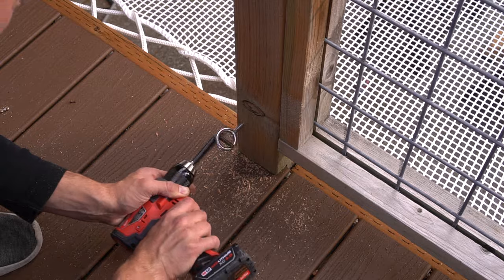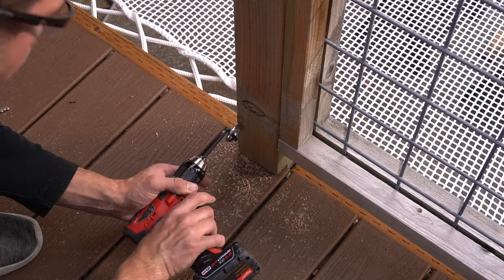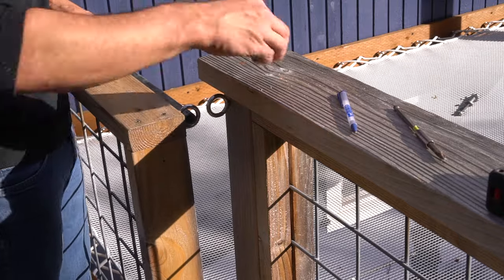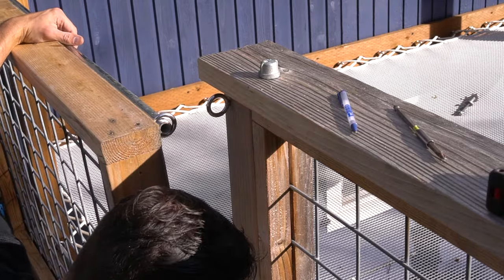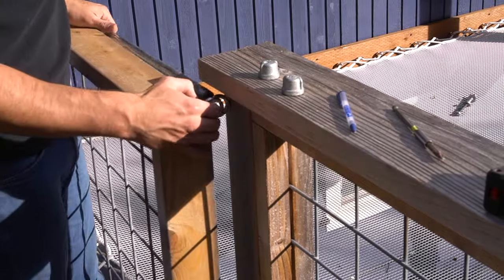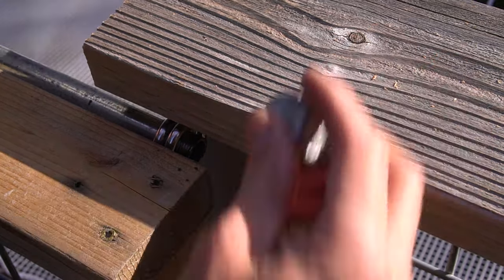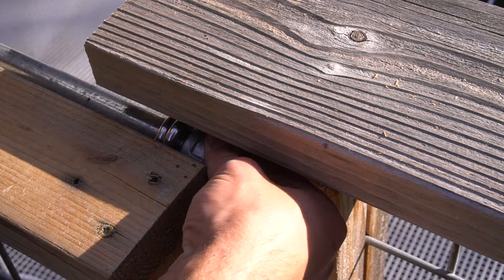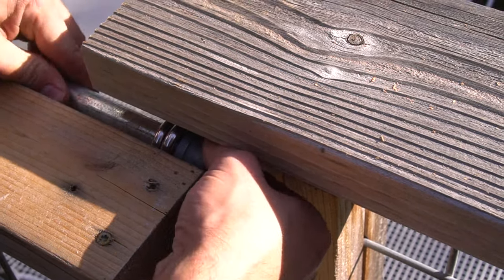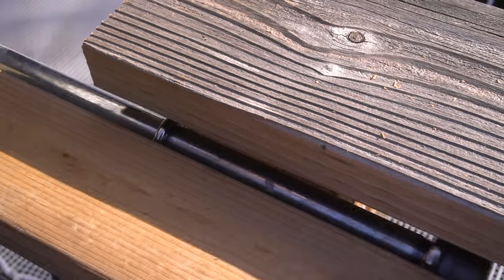Once the eye screws on your post are in place, proceed to moving your gate over and unscrewing the cap on one side, then slip that pipe into place. Make sure the eye screw connected to your post is on the inside, in between your other two eye screws. Then hand tighten the end cap — and we are secure.